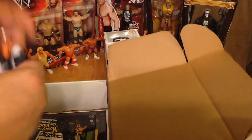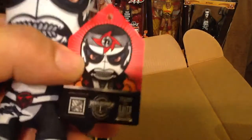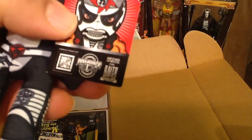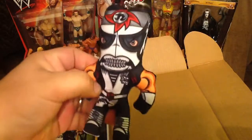What else? We've got a keychain of a luchador and it says... Pentagon Zero Mero. So it's a luchador keychain. Awesome.